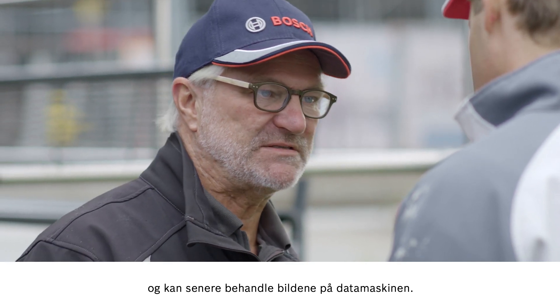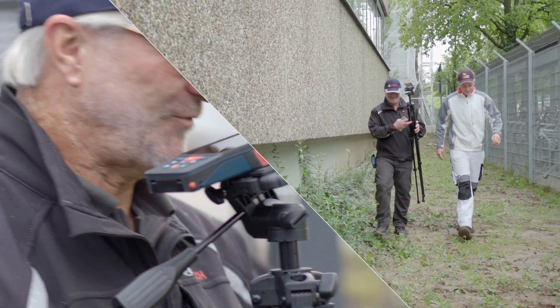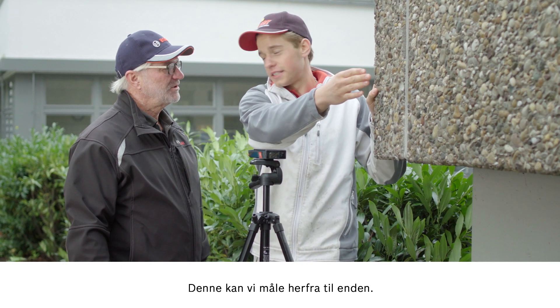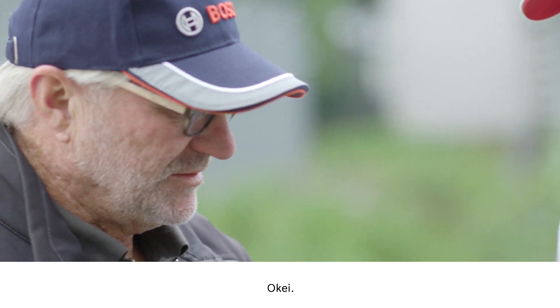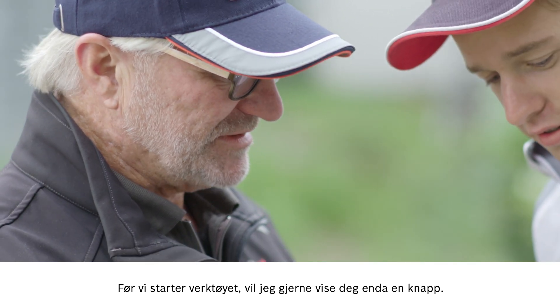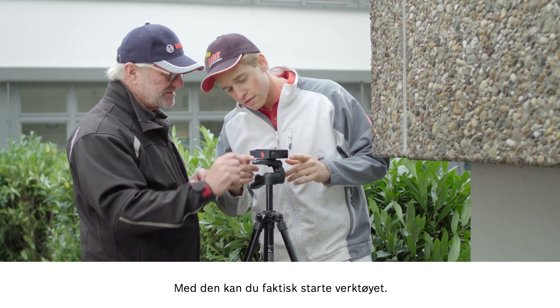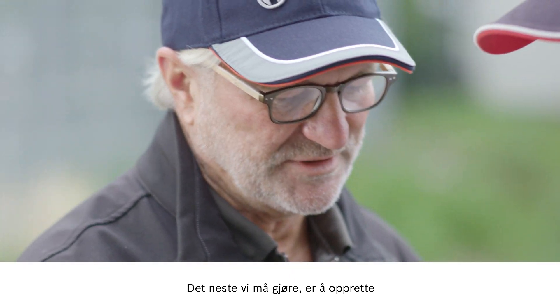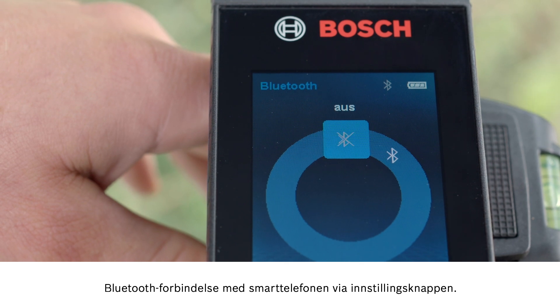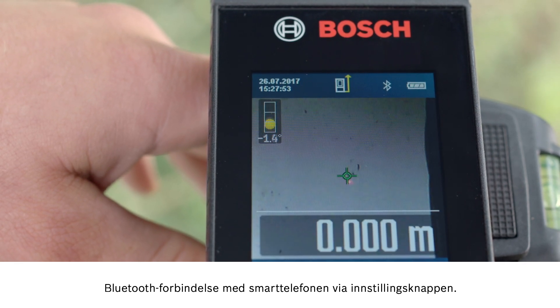You can then process these further on a computer. To work out the surface area, we still need the width of the house — we can measure it from here to the end. But before we start the tool up, I want to show you another button. You can use this button here to switch the tool on. The next step is to use the setting button to establish a Bluetooth connection with your smartphone.